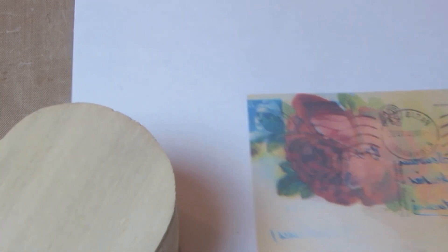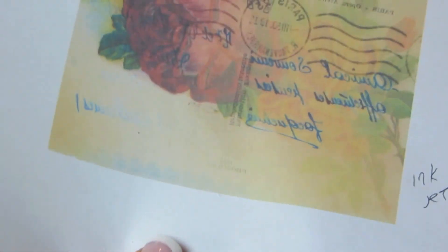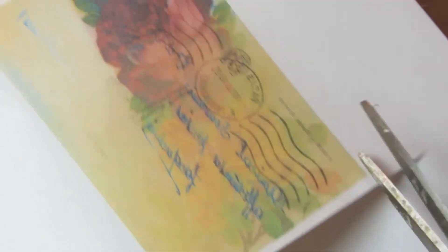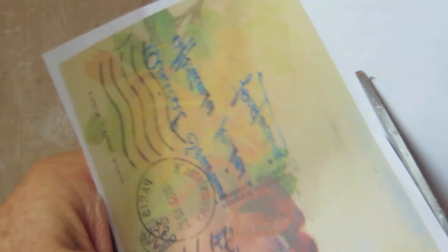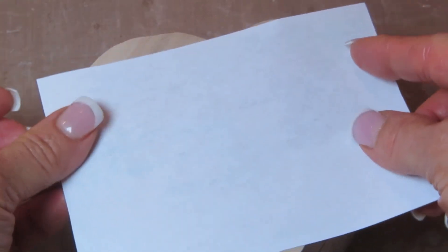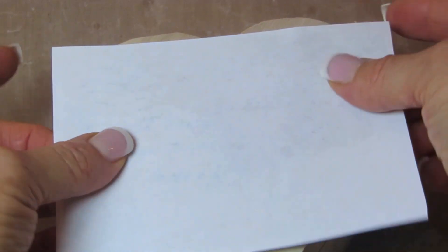I personally prefer the laser prints because they do not run or smear at all — the ink is waterproof. That means you would just take the copy that you made with your own printer to the copy center. The self-serve copy machines are all laser copiers, so you can use one of those. You can experiment with both methods to see which one you like better, then cut out the size you'll need for the project you're working on.